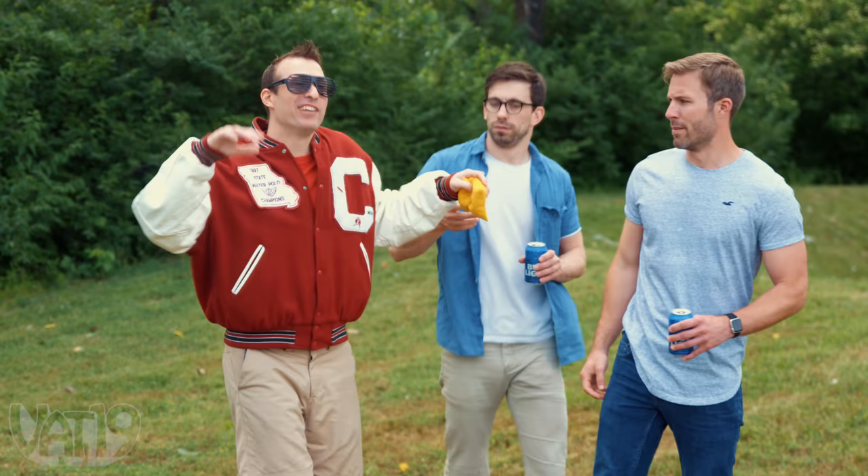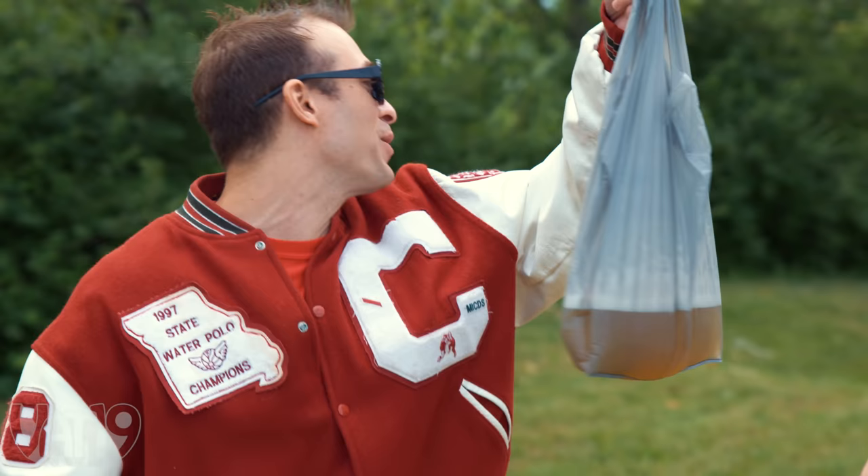That's Steph Curry. Missed shot. I got to take a drink of loose beer from this Brew Bag.